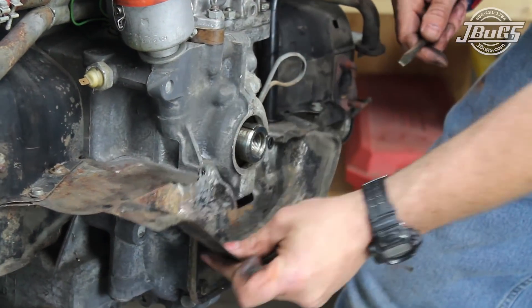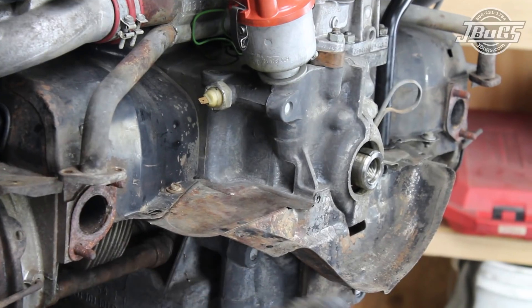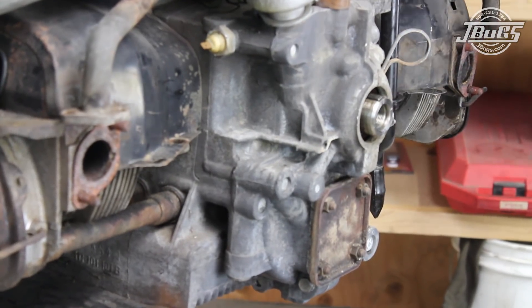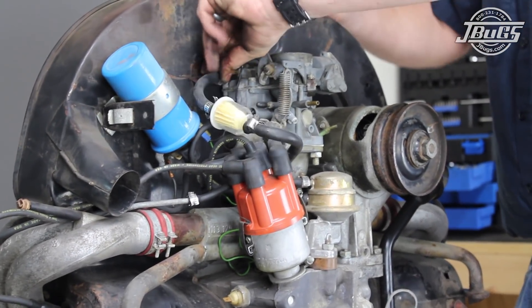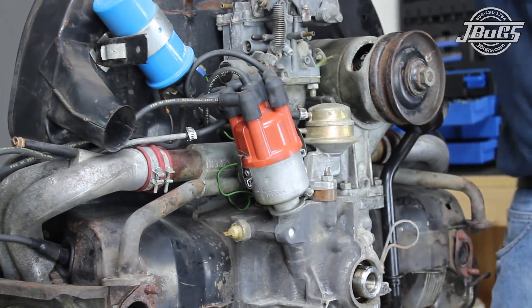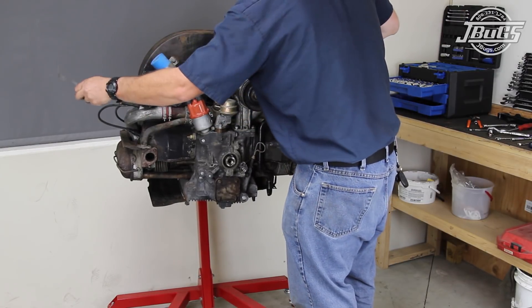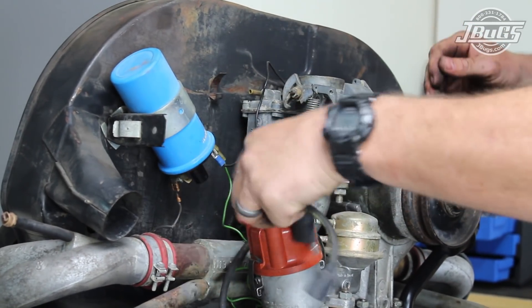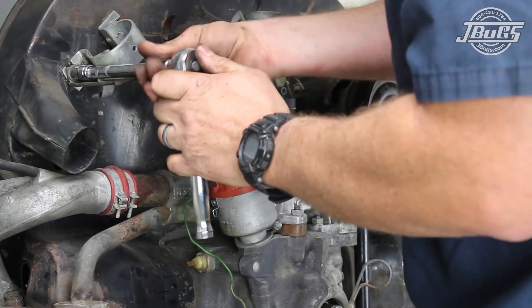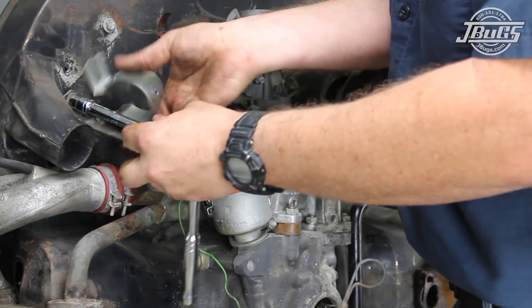The breastplate pulley tin and left and right lower cylinder tin are removed next by unthreading the screws at the engine case and the left and right cylinder shrouds. The fuel hose is removed from the carburetor and the fuel pump, along with the inlet hose and line to the fuel pump. The spark plug wires are removed from the distributor and coil.